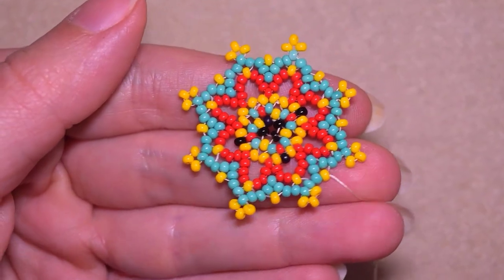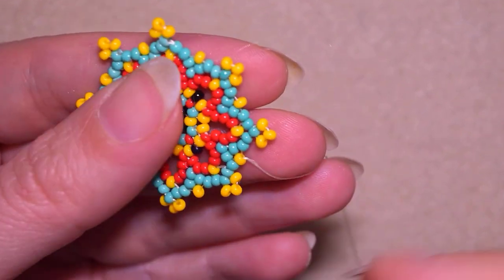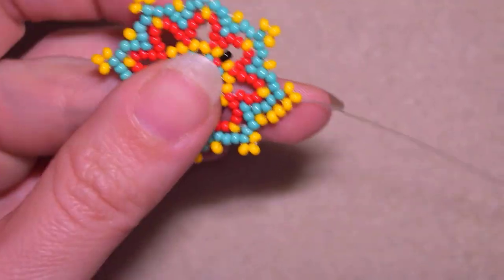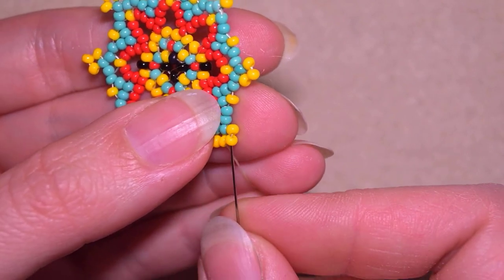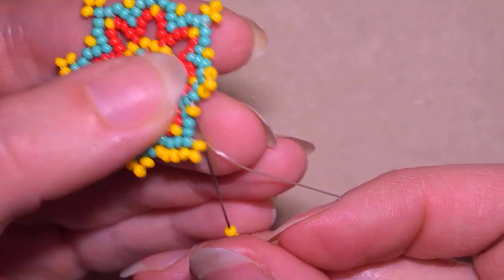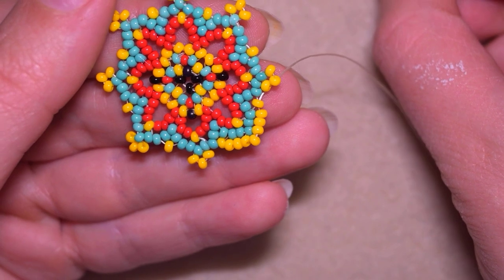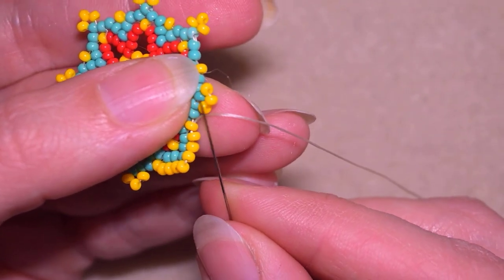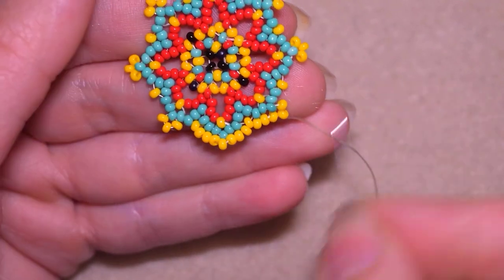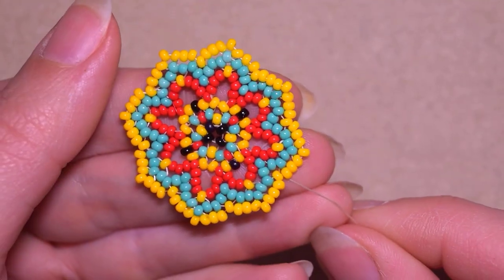If you like your element like this, you could stop here, attach an earring finding and it will be okay. But now I want to put two yellow beads and go like this, then again two more yellows, filling the gaps like I did before with two yellows everywhere. Here I am adding my last two yellow beads from this row.